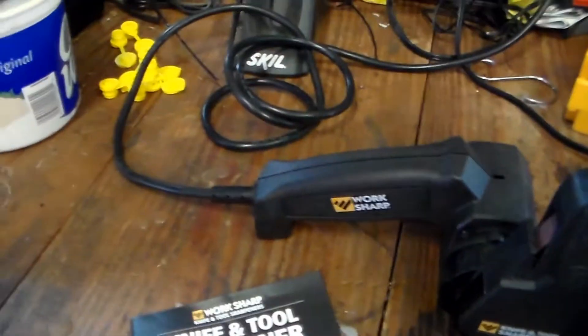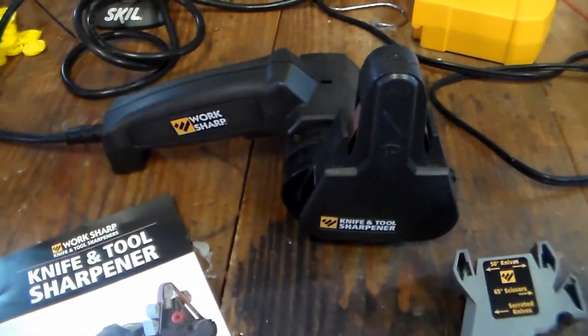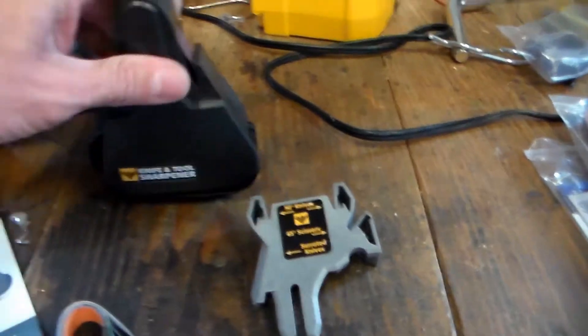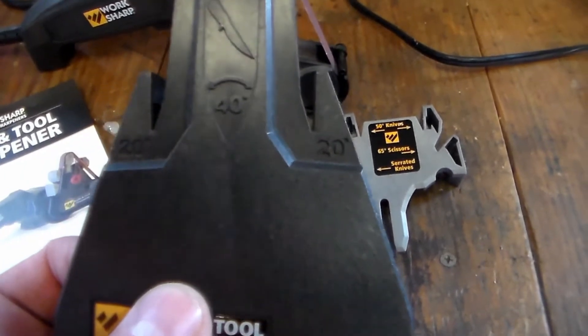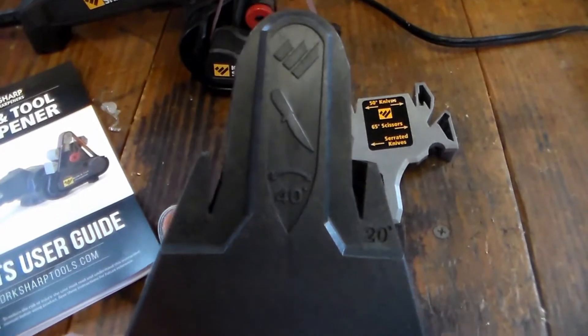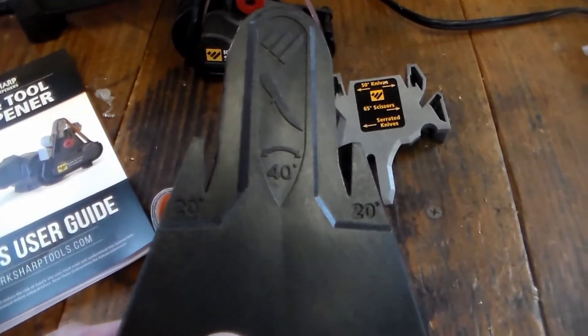It runs on AC — you plug it in and it's a little belt sander, basically. This little guard here comes marked with the 20-degree angles for your sharpening — just a standard hunting knife for a 40-degree edge.